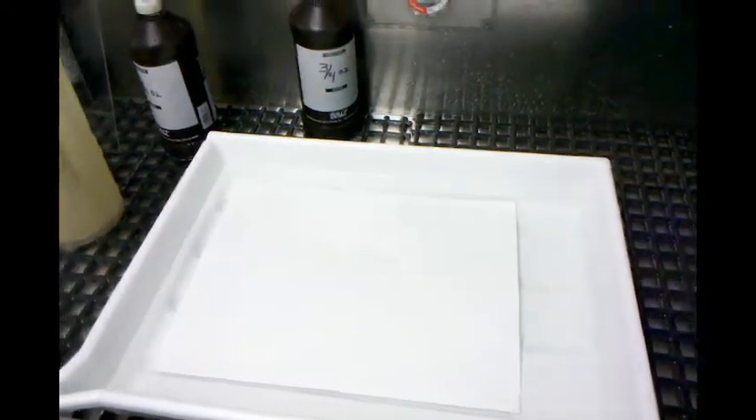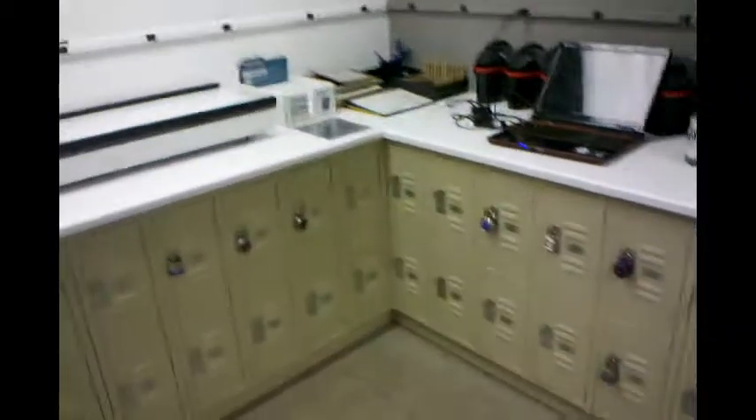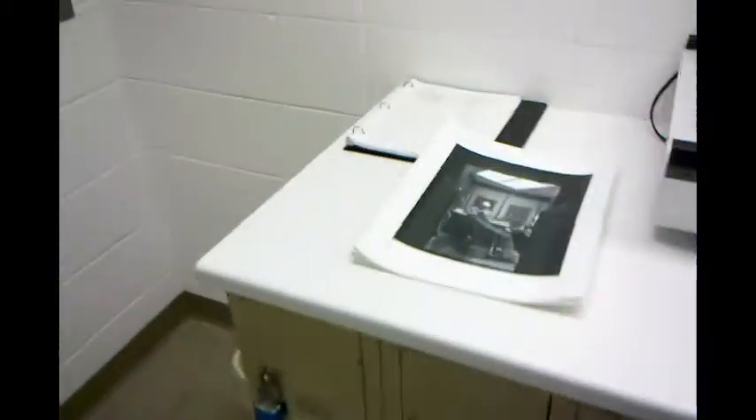Hey everybody, how's it going? Well, I'm bored like I said I would be, and just in here in the University of Finley darkroom, just carbon printing all day long. Got negatives here,